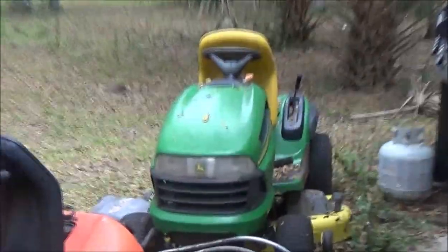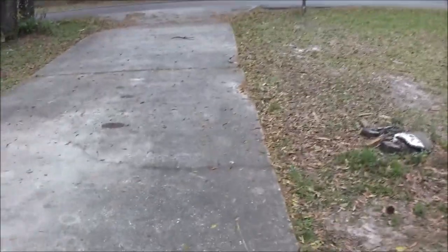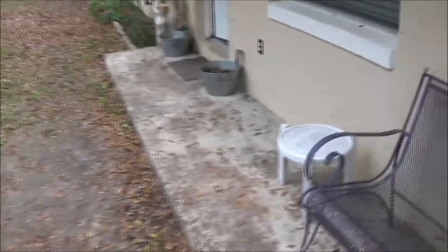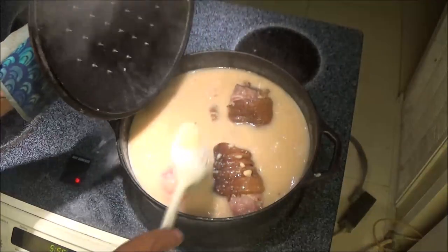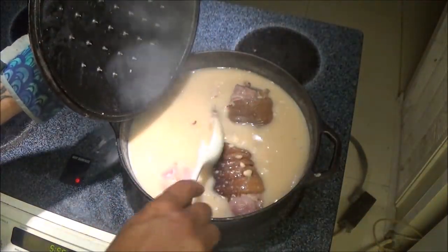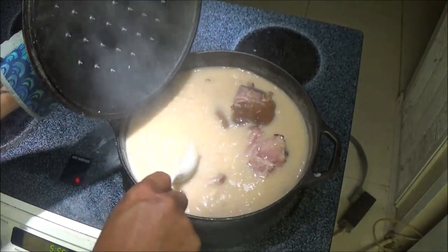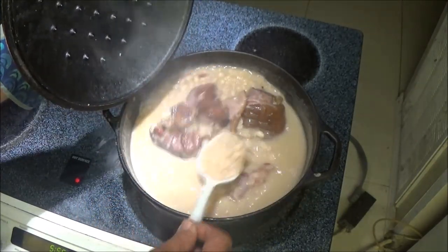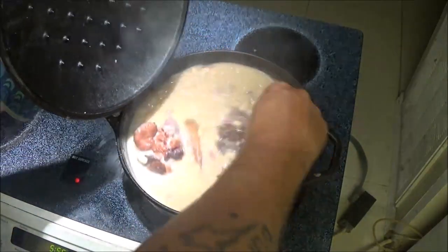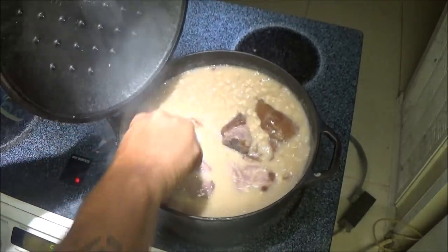Florida weather, guys — it's raining out back but not out front. Okay, final check — I think it's done. Oh yeah, look at the sauce, and the meat is falling off the bone! Like I said, I wanted to do it on the fire, but it finally did end up raining in the front yard too. It was just too windy today.